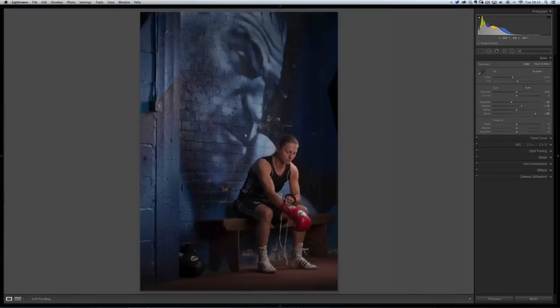Now this picture is going to be quite a hard, gritty, detailed picture, so I'm going to add some sharpening. If this were a normal female portrait I wouldn't add a lot of sharpening because that's going to make it a little bit too hard. But for this one we can afford to have a bit more than I'd normally go for. So I'm going to take the sharpening up to around 65, and I'll probably keep the radius at 1.